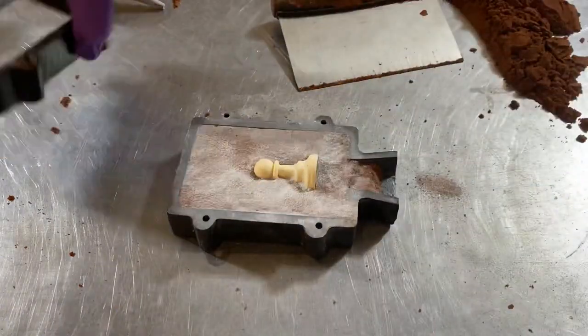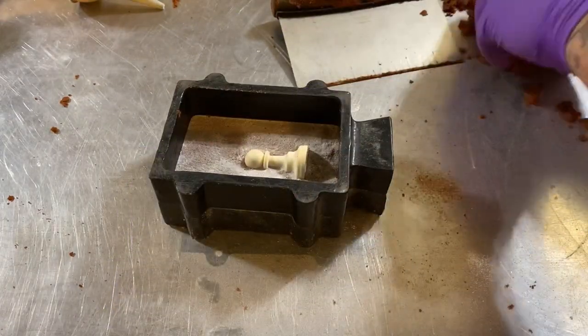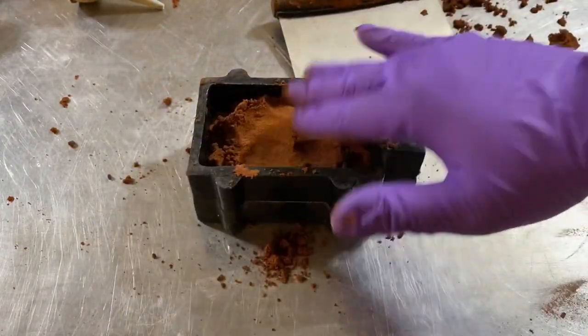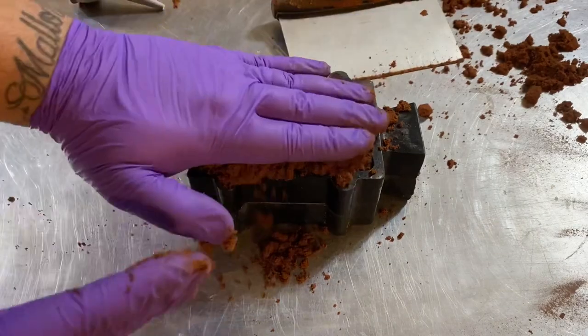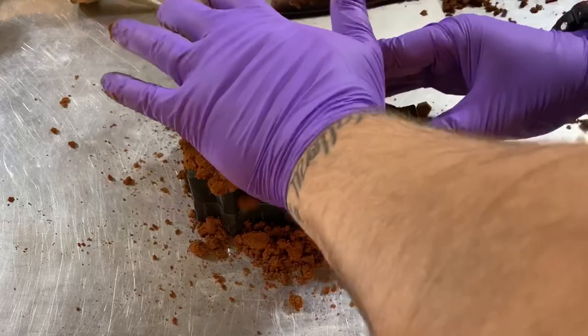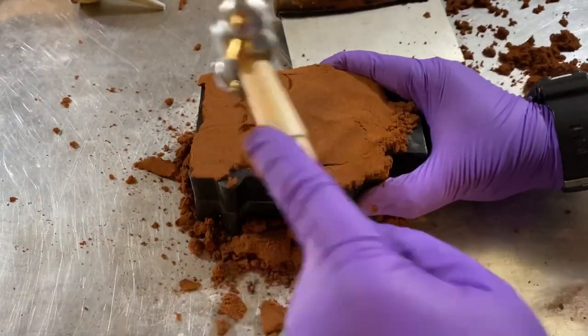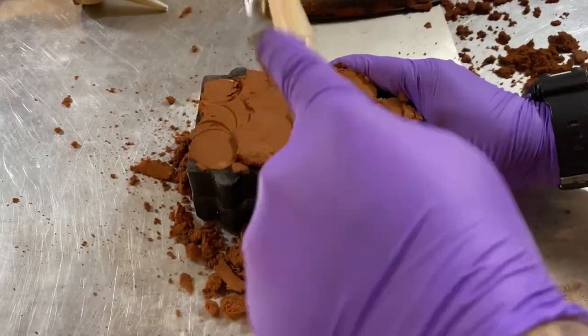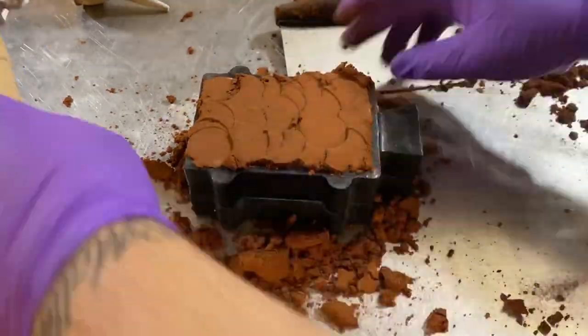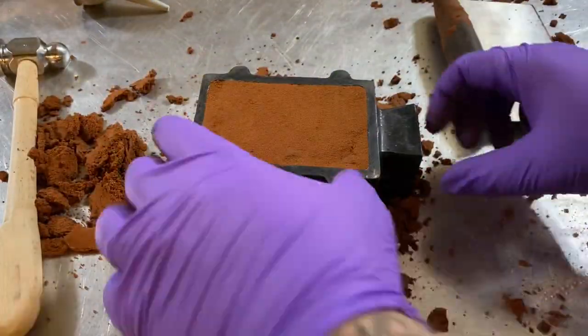After that's done, we'll put the other half of the flask together and pack this side with clay. You want to pack it nice and tight — usually I press it down with my hand as hard as I can, then hit it with a hammer to get it a little tighter. You don't want to pack it too tight or it might start to crack, but get it nice and tight so the piece will look good in the long run.